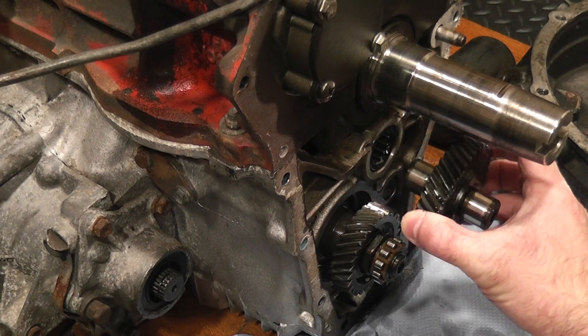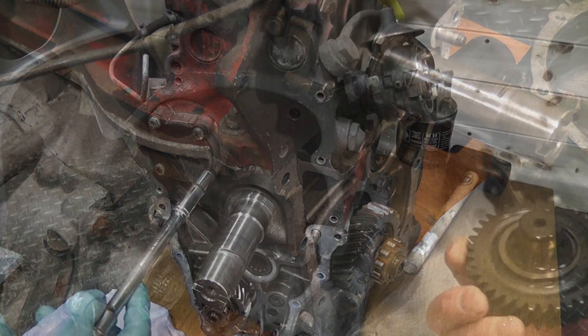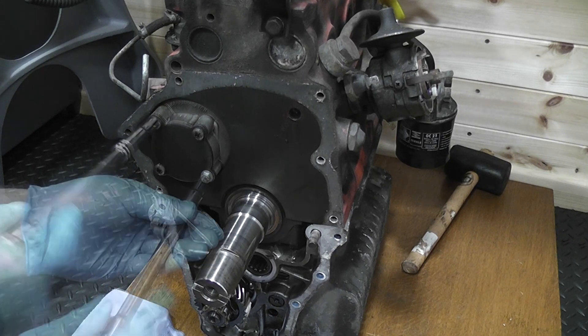The idler gear just withdraws from the bearing that holds it in place. Next for removal was the oil pump. If it wasn't for Mr. Haynes I'd have probably tried to remove the screws, but it's actually only the two bolts that hold it in place.